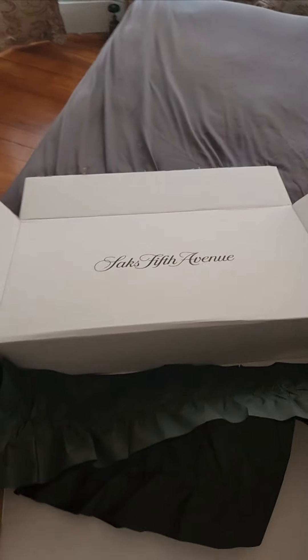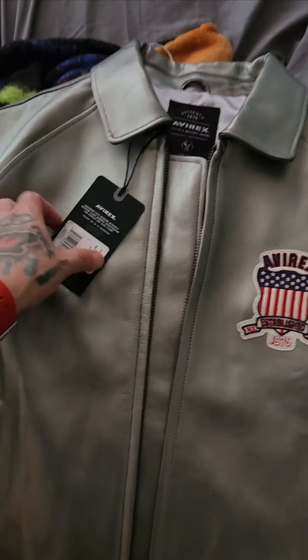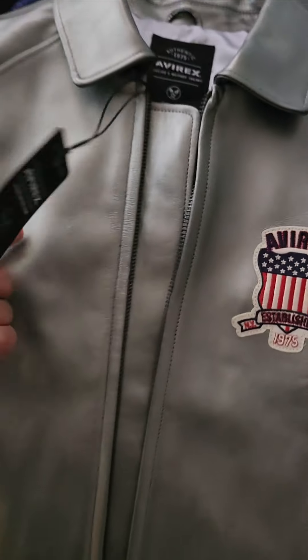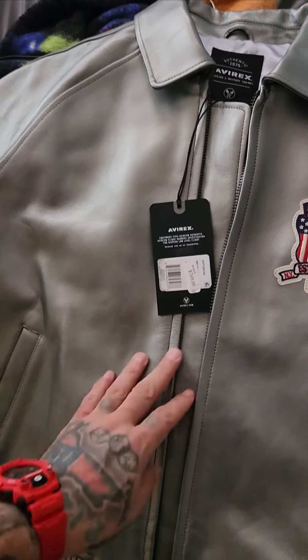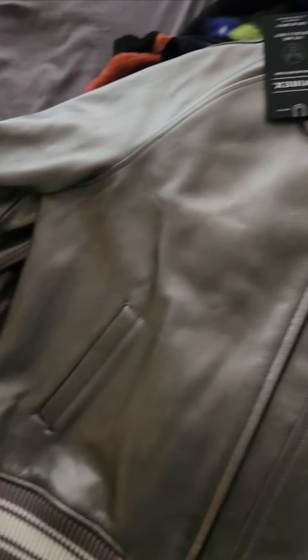Alright, pick up straight from Saks. Got this joint 50% off — limited edition joint. $749, but I actually put in another promo code and got it for $705, so y'all better look online.